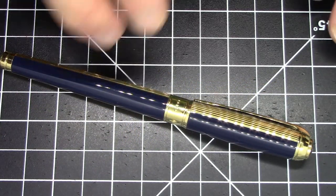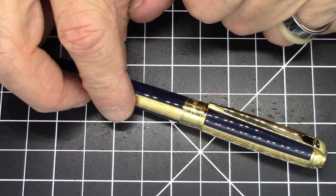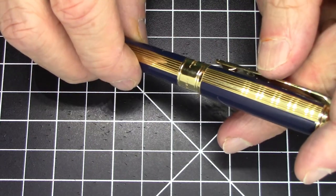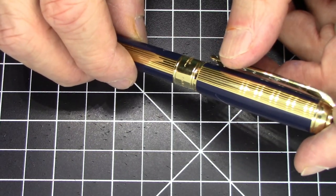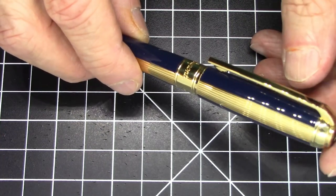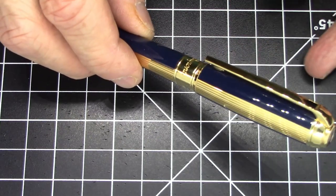Greetings pen pals. I have a pen from S.T. Dupont. I'm going to pronounce it Dupont because I'm an American. I believe the proper French pronunciation is something like Dupont. I will not be pronouncing it that way again or even attempting to, because A, it's difficult for me and B, I'm pretty sure I'm doing it wrong.